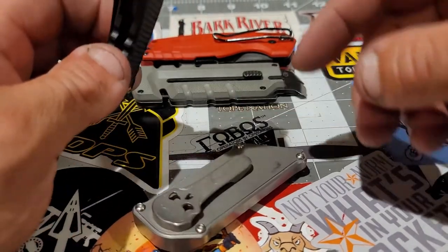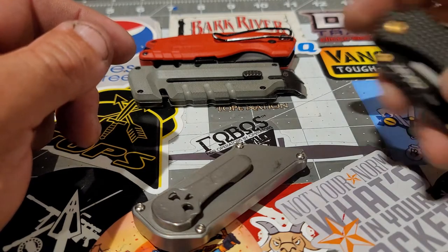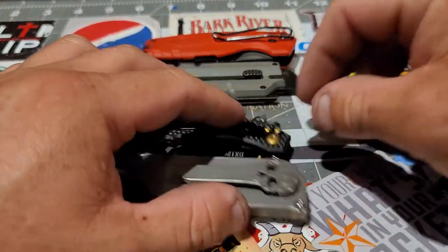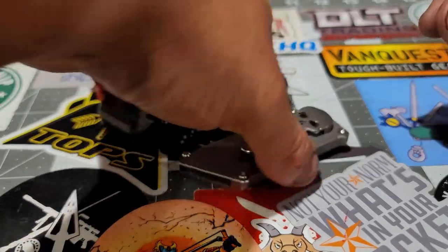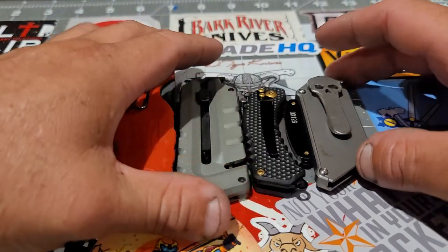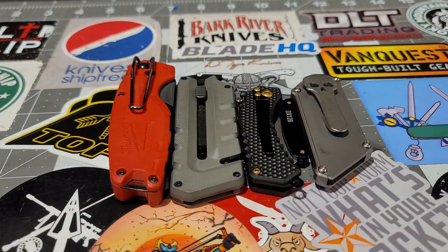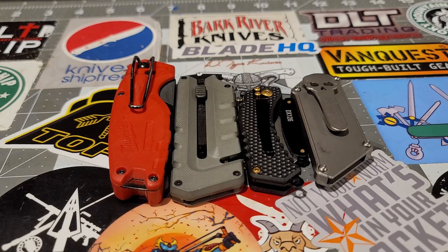These are the ones I've been carrying the most in the last months. I've been enjoying these guys right here — they're pretty cool. Thanks for watching and see you next time.